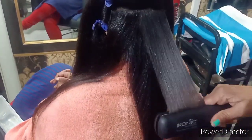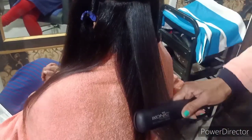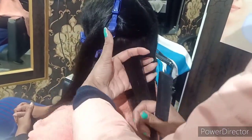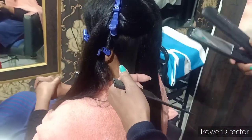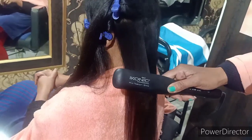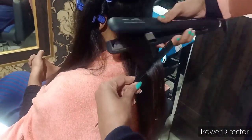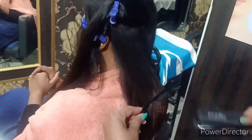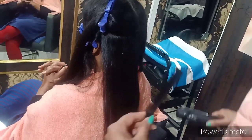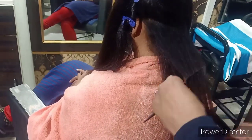Pressing के लिए मैंने Iconic machine यूज की है। Link description box में देख लीजिए। Temperature मैंने 220 degree centigrade रखा है। इस time पर जितनी अच्छी pressing करेंगे result वैसा मिलेगा - bond break हो चुके हैं, जो shape दोगे वही final look में नजर आएगा। हमेशा वह pressing machine यूज करें जिसमें ceramic coating हो जो protection के साथ-साथ अच्छी finishing और shine provide करे।